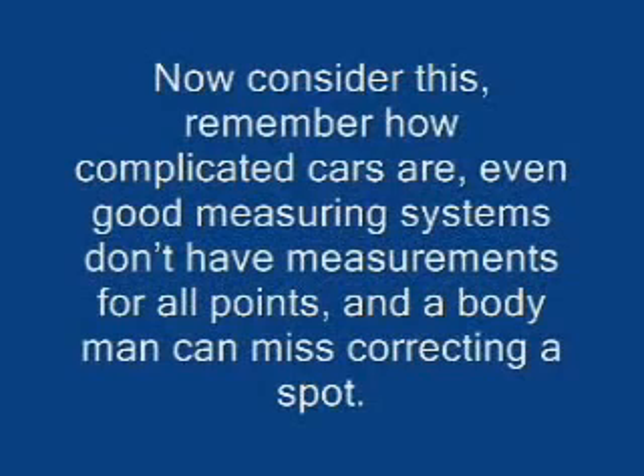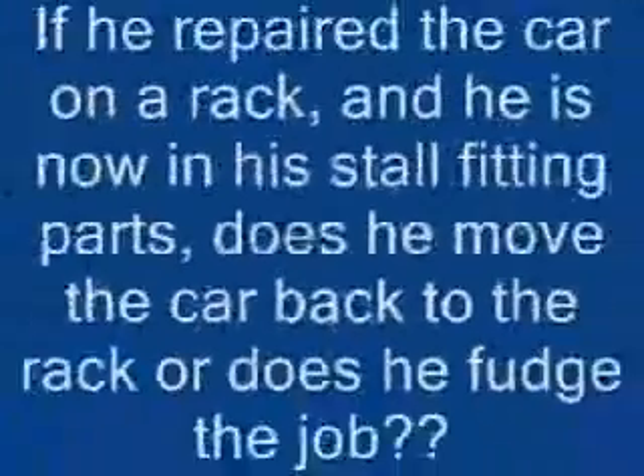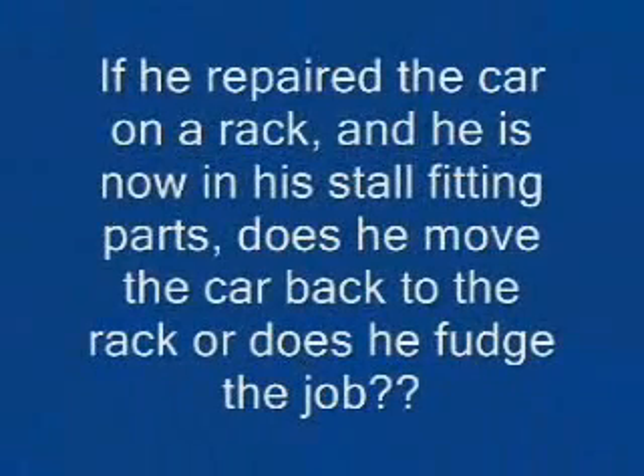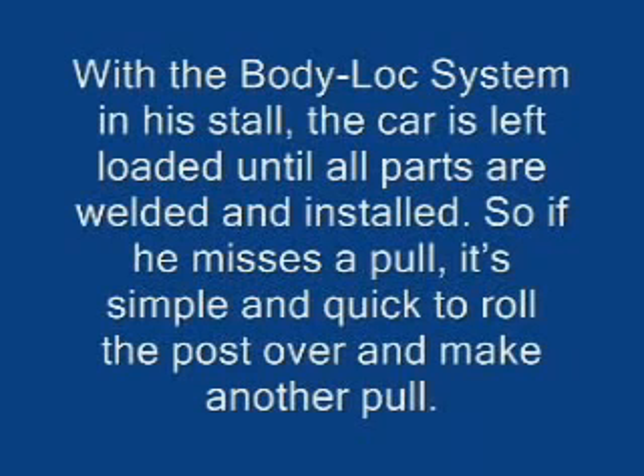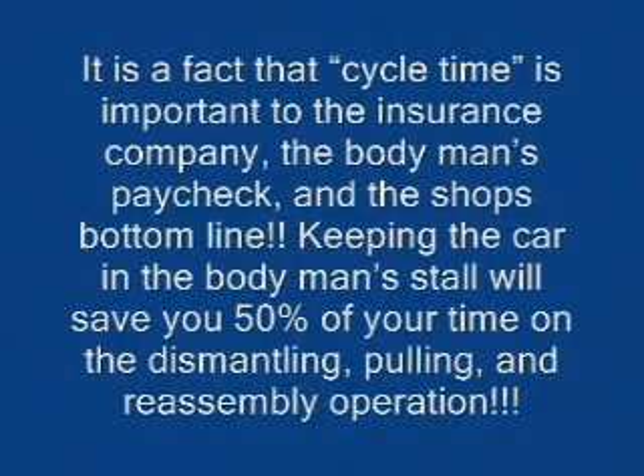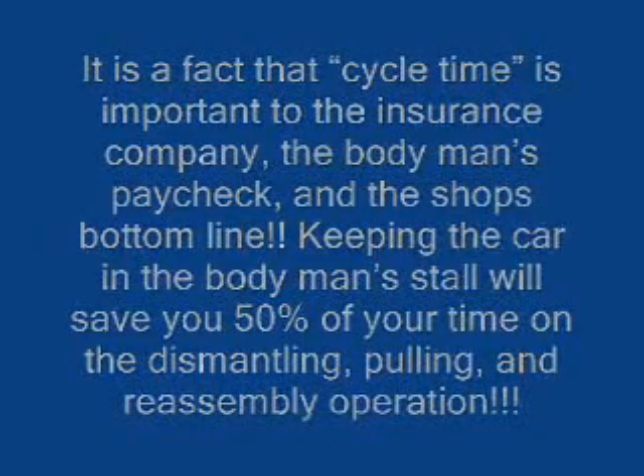Now consider this: even good measuring systems don't have measurements for all points, and a body man can miss correcting a spot. If he repaired the car on a rack and is now in his stall fitting parts, does he move the car back to the rack or does he fudge the job? With the Body Lock system, the car is left loaded until all parts are welded and installed. If he misses a pull, it's simple and quick to roll the post over and make another pull. Cycle time is important to the insurance company, the body man's paycheck, and the shop's bottom line. Keeping the car in the body man's stall will save you fifty percent of your time on the dismantling, pulling, and reassembly operation.